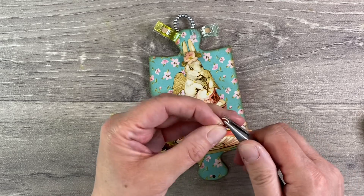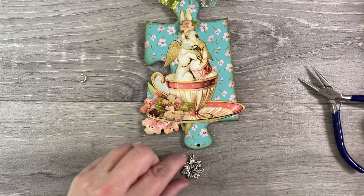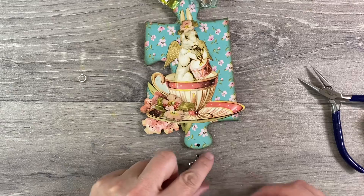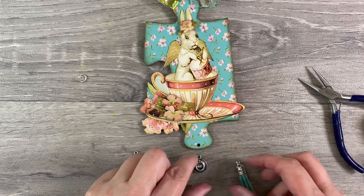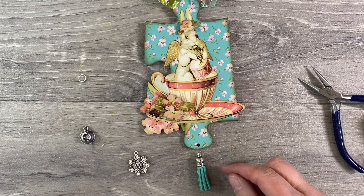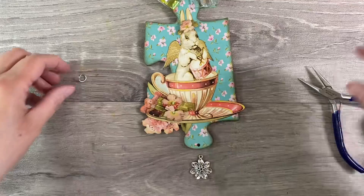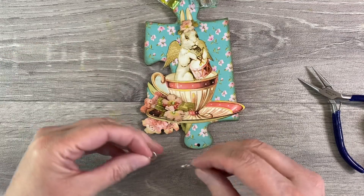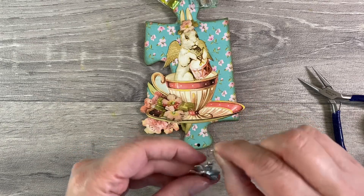I've got a jump ring here so I'm just going to open this up. I've got a couple of charm options: this flower here which is really pretty, a teacup - very Alice in Wonderland - and also a tassel which would work really well. For me I like the flower, so that's what I'm going to add. I'm going to thread that on and then tighten this up using my pliers.